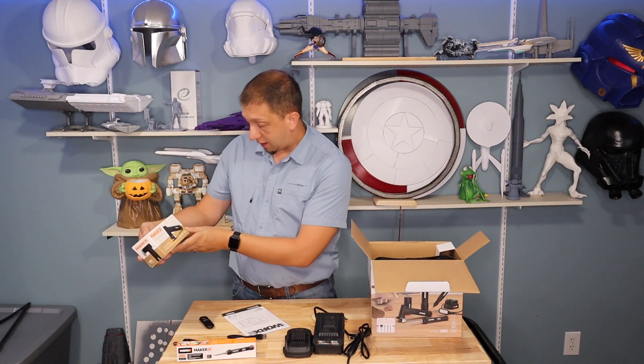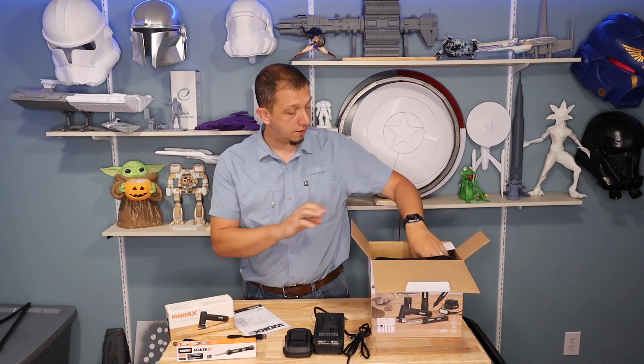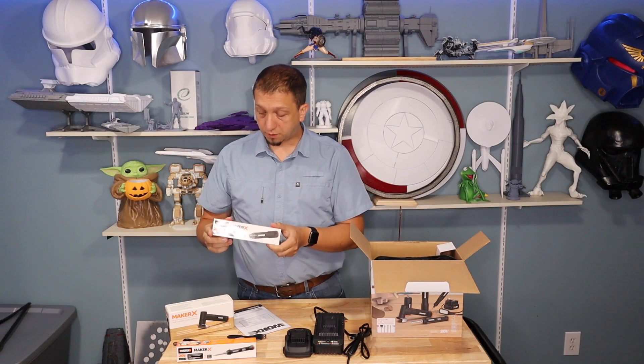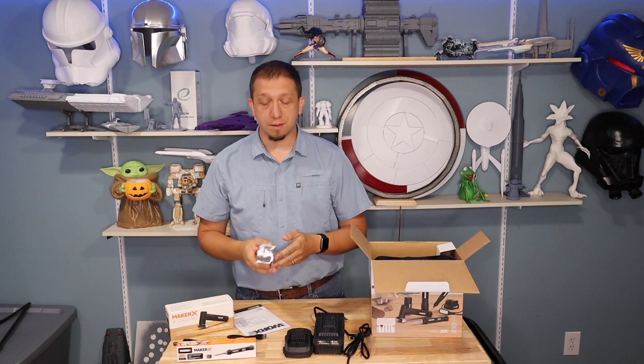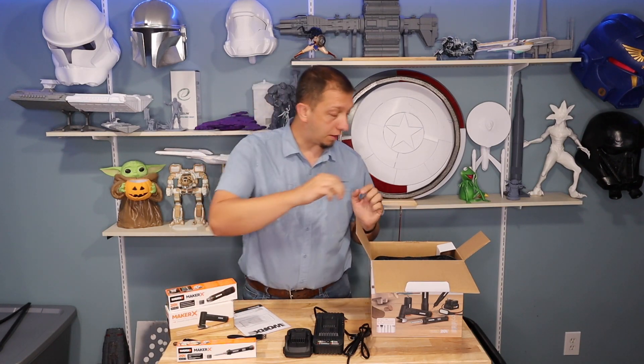Here is the handheld cutter angle grinder that they offer in the kit. And here is the heat gun — this looks awesome. It's really small, meaning I can get into weird areas of a model where my big heat gun would probably wind up melting something. It definitely seems more controllable and better to work in this environment.